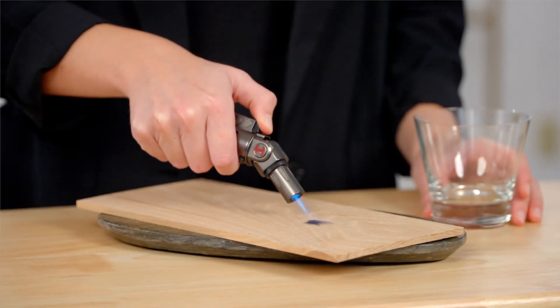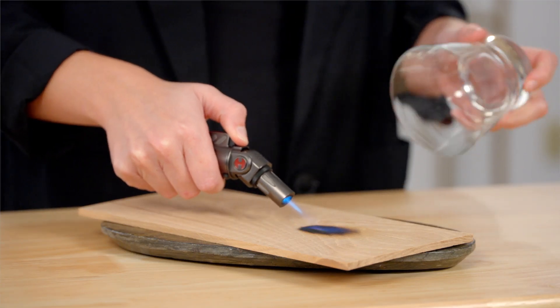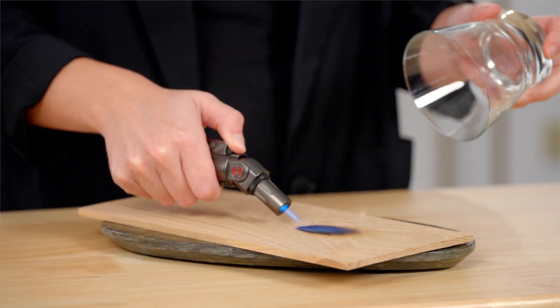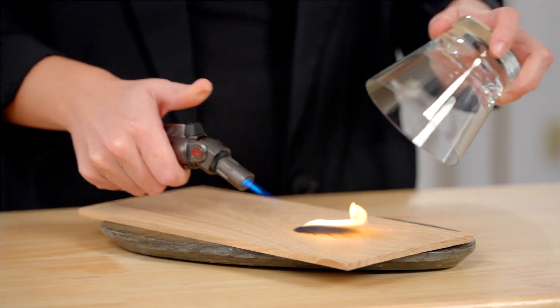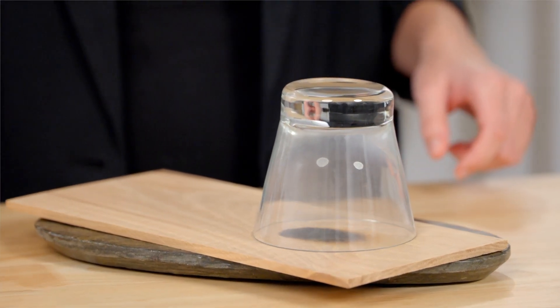To create the smoke, you're going to burn the wood. The trick is to actually catch it on fire. Once it has that little flame going, you're going to put it out with your glass. This will cause that thick smoke to line your glass.